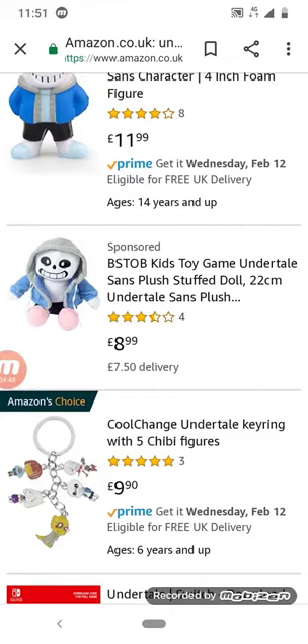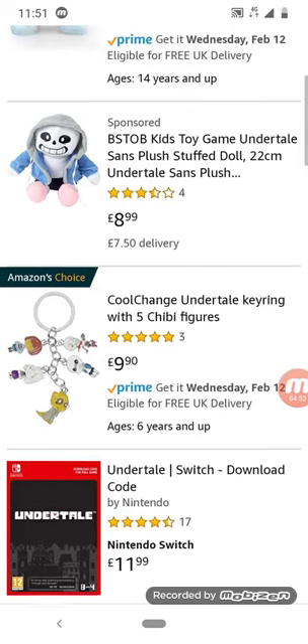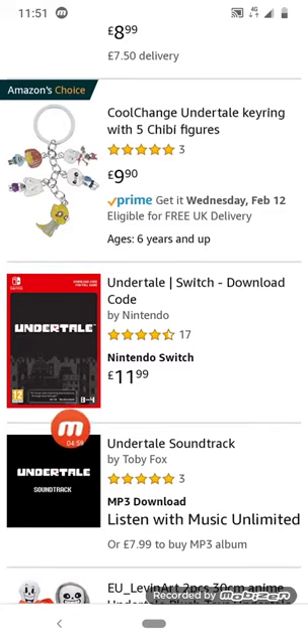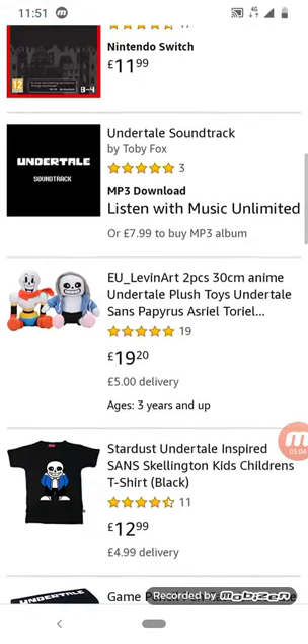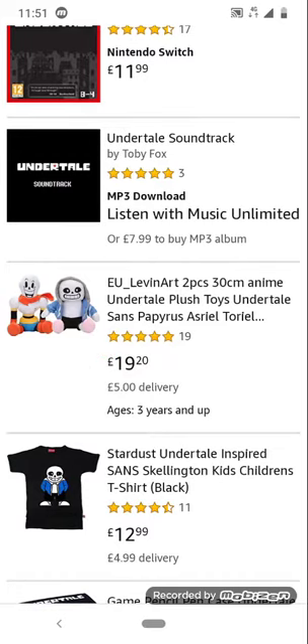There's Sans but his hood is up, and look — a keychain! There's some item labelled 8 to 4, I don't know what that means, but the Undertale soundtrack is cool, and the Papyrus plushies are also cool.